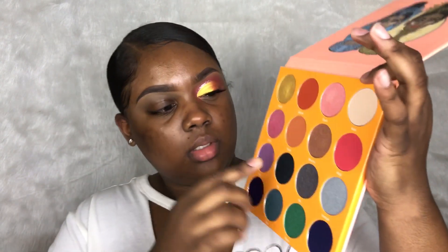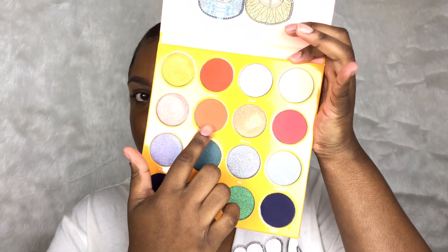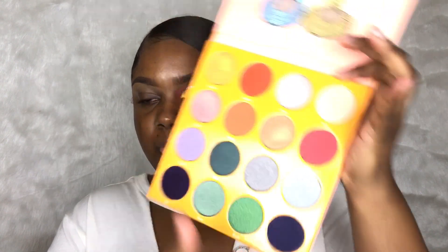First I'm going to go in with Na Na, which is right here. Going to shade Na Na and I'm going to use it in my crease using my Morphe M441 brush. I didn't even prime my eyelid — the scrubber. First I'm going to take my MAC paint pot and prime my eyelid.